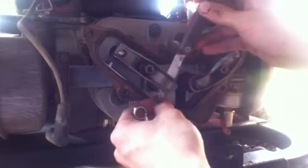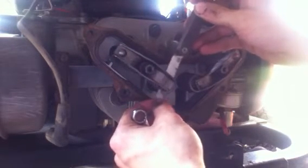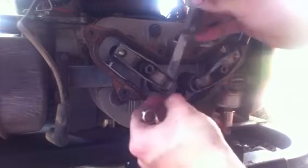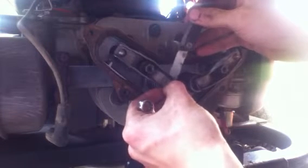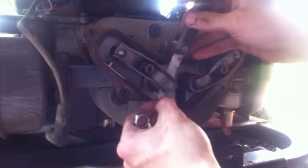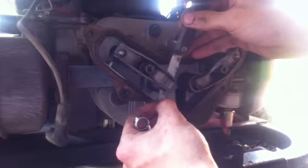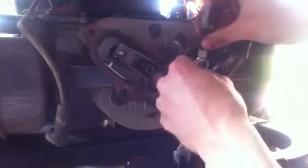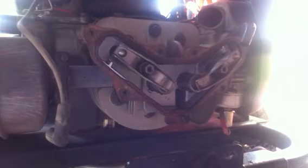We're going to stick the feeler gauge in between the valves. As you can see, this one has a lot of play — I can move it back and forth. The valve itself being a little loose is normal. But this other one — I don't even think I can fit the feeler gauge in there. It's too tight.